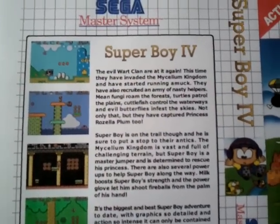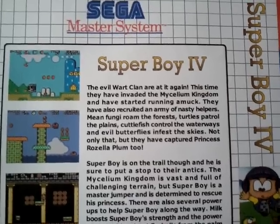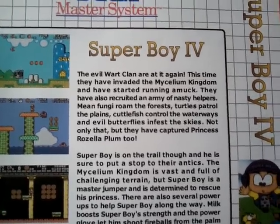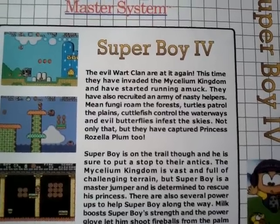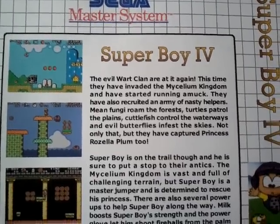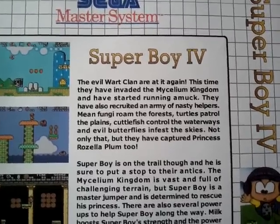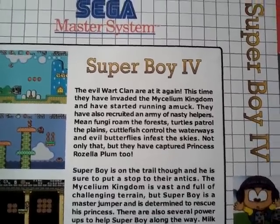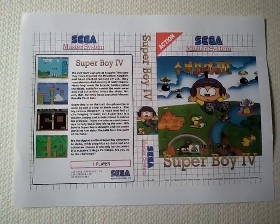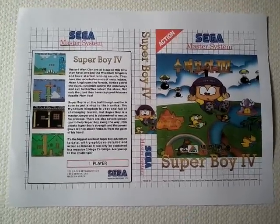I decided to base the story off Superboy as if it was some sort of Mario rip-off. I started with 'the evil Wart clan are at it again — this time they've invaded the Mycelium Kingdom, a type of mushroom kingdom, and have started running amok.' Not only that, but they have captured Princess Rosella Plum too. One of the challenges with doing a reproduction is making a compelling product.